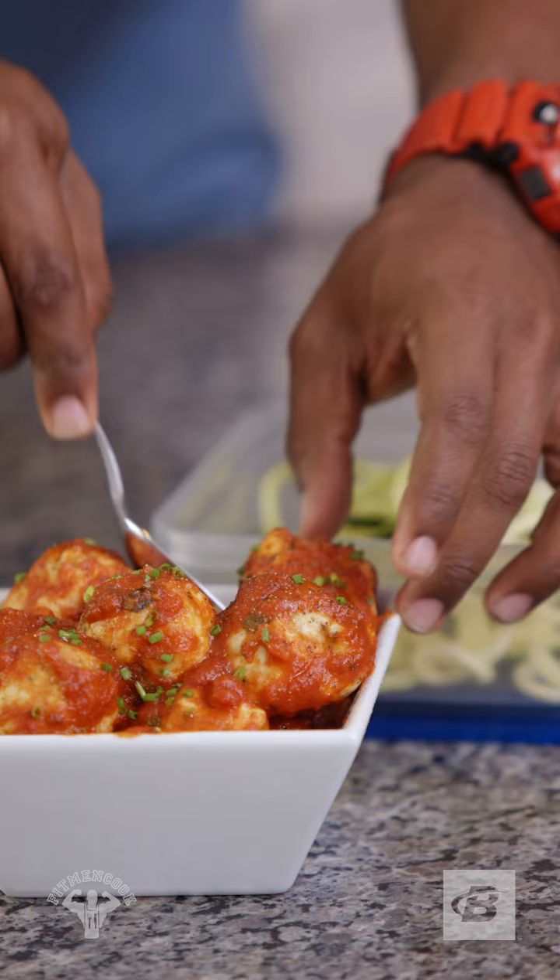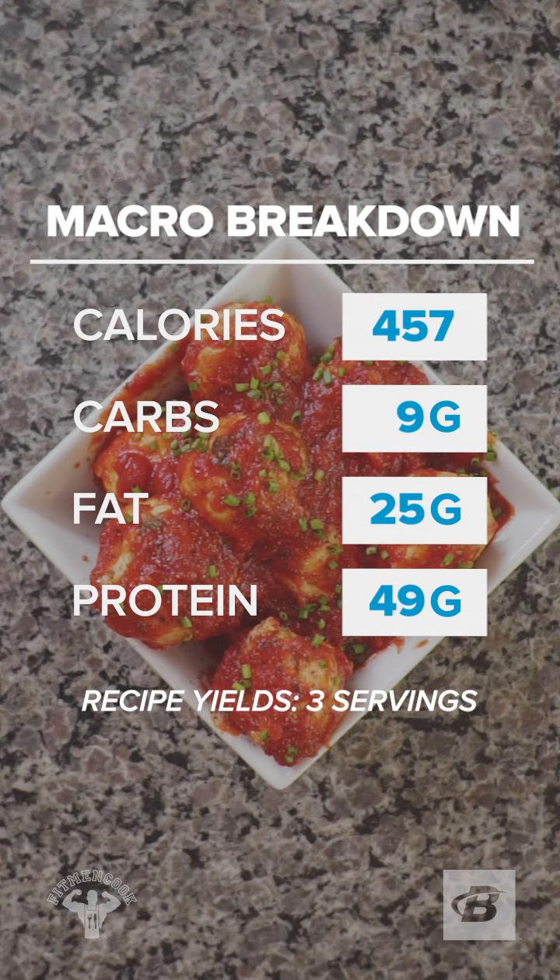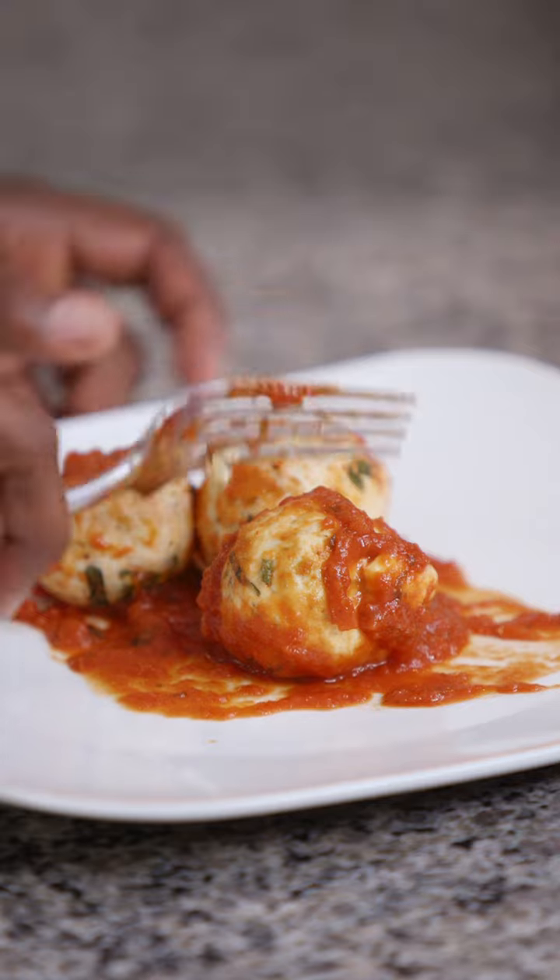Perfect for meal prep in bulk. Here's the macro breakdown. This has been Feelin' Gains. Now remember to come back next week where we are making over your favorite cheats.